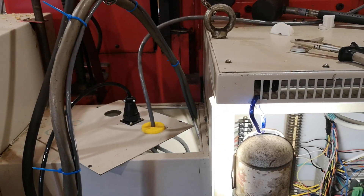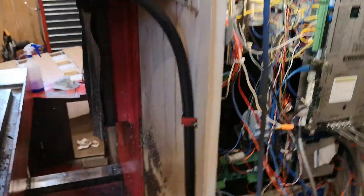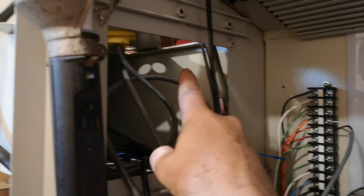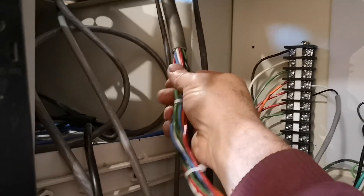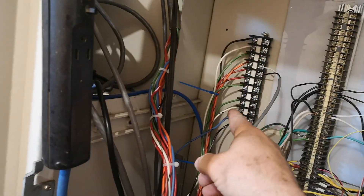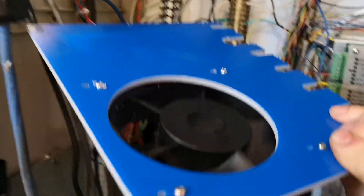I've pretty much got everything ready to go. Once I have that sealed up at the entry point, this area will be locked down — this is the main line and I'll cinch it up nice and tight and run it through this panel. Right now it has extra line on it and it goes into that terminal block there.